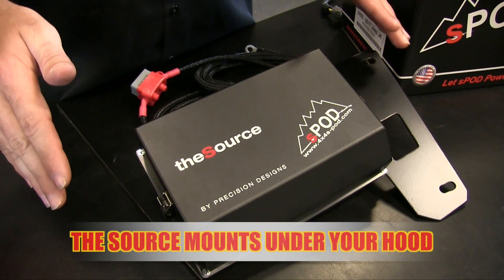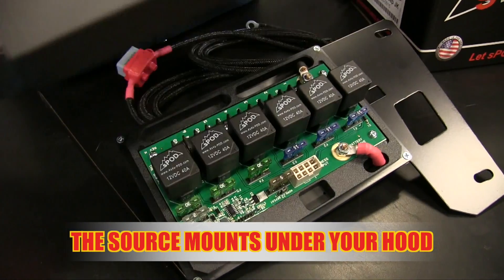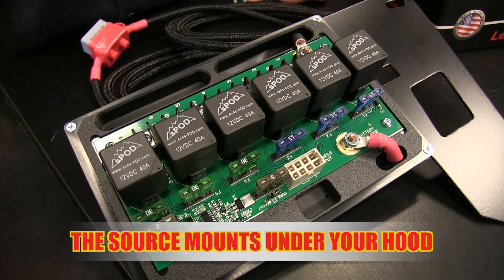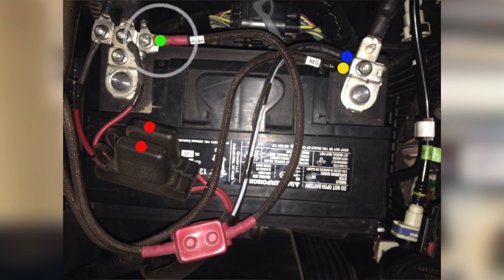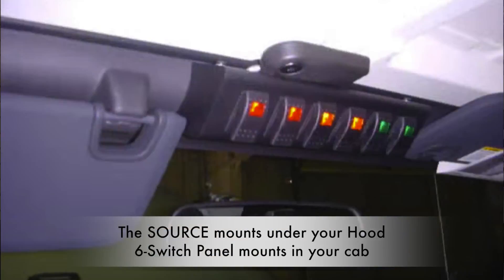So what we have here is the power source for your S-Pod, aptly named the Source. Powering up the Source is incredibly easy — you literally just have to connect the positive wire to the positive side of your battery and the negative wire to the negative side of your battery. Simple as that, your Source is set up and ready to accept any electrical accessory you want to put on your vehicle.